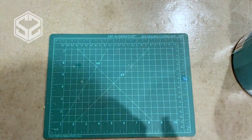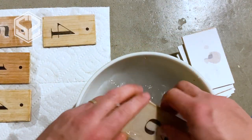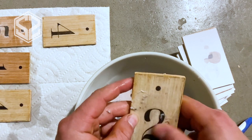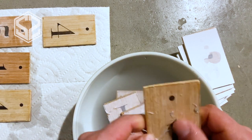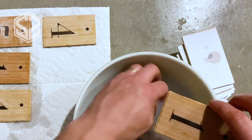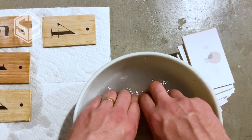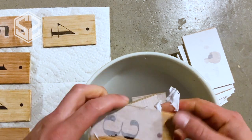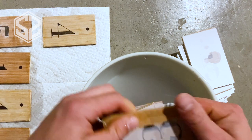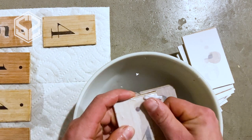Once the blocks of wood have dried, use water to take the paper off. I'm using a bowl of water — you can use your finger, a toothbrush, or a soft rag — something you can lightly rub on the blocks to take the paper off without removing the ink. The printed ink or toner should stick to the polycrylic surface while the paper dissolves and peels off.